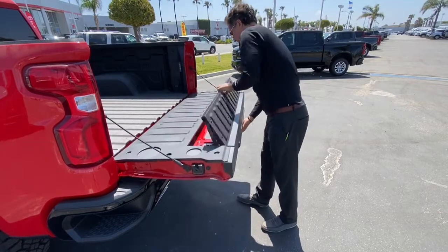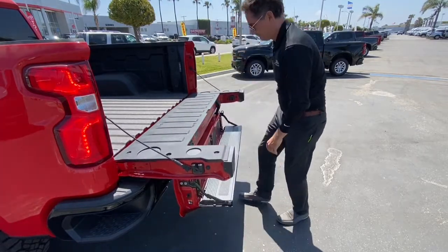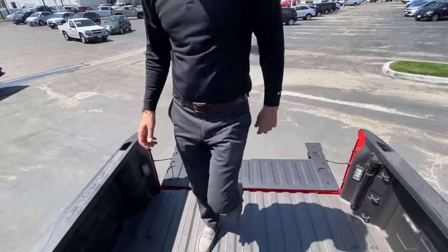And number three: the step. This is a favorite feature of everyone. Let's get up there.